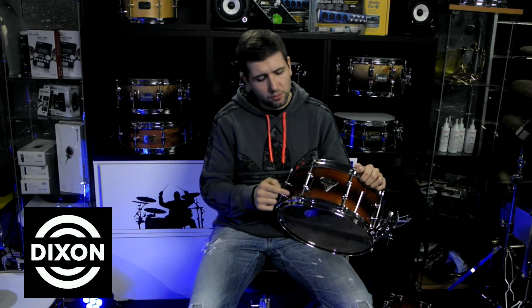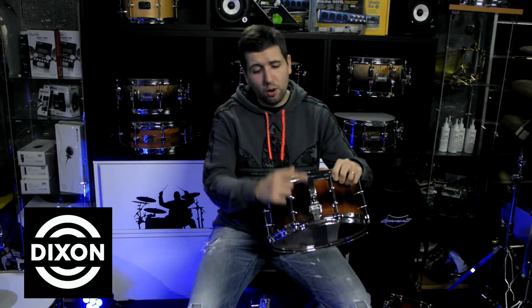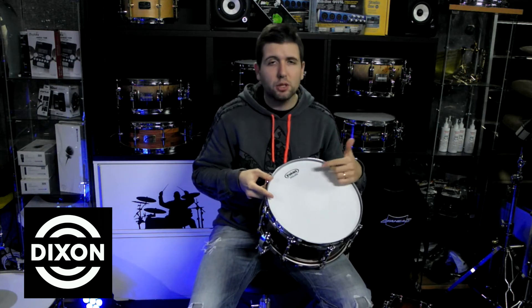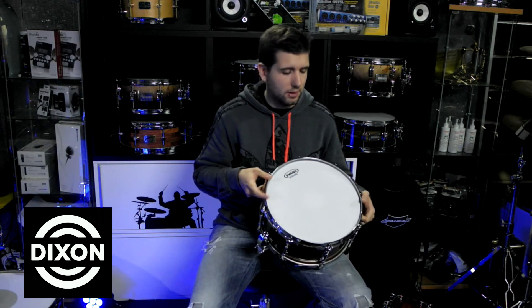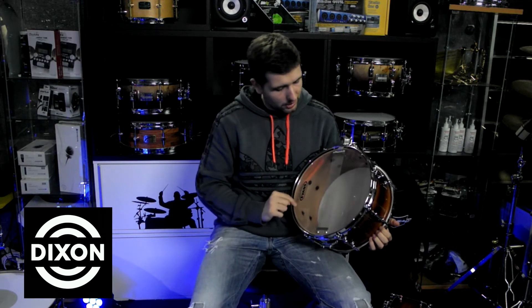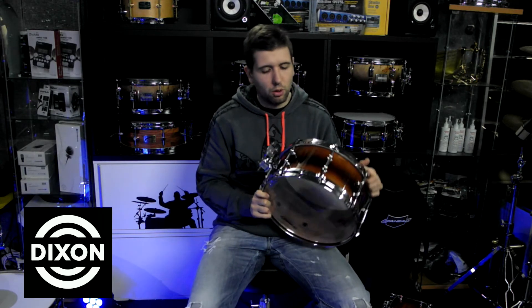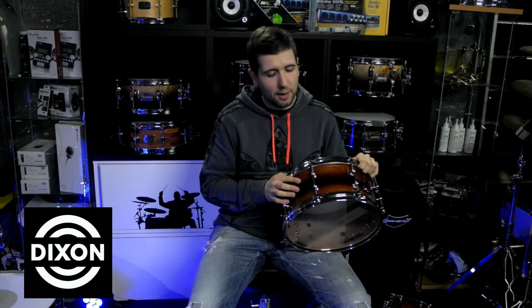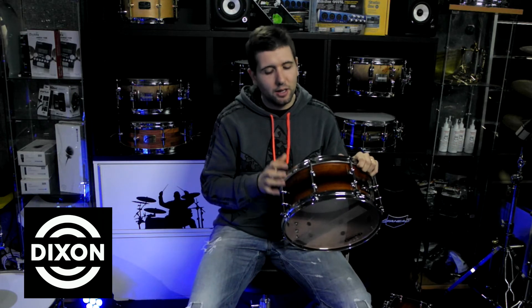It comes with two lugs, die-cast hoops, a throw-off on the Dunnett style, and Evans heads — specifically the new Evans Level 360 heads. They are signed by Chris Brady on the inside. They are truly fantastic, and I am very proud and happy to have these snares here, because the quality-to-price ratio is excellent. This snare might cost much more than what you would actually pay for a drum of this quality, with a strong Australian sound.